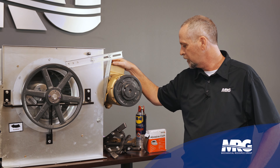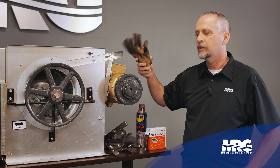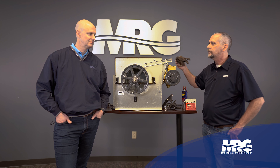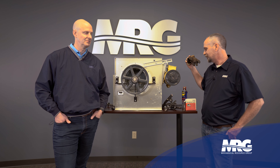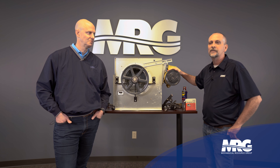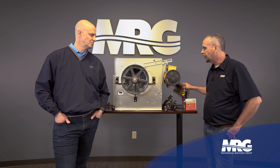Everybody's going to have their own favorite way of doing things, but just over the years, what I found worked best for me: number one, it's a good pair of leather gloves. These cut-resistant gloves are good and they do their job, but it's hard to beat a good thick pair of leather gloves, because you're doing a lot of tightening, bolts, wrenches slipping — lots of chances to bust your knuckles and cut yourself. Make sure you're wearing your gloves.